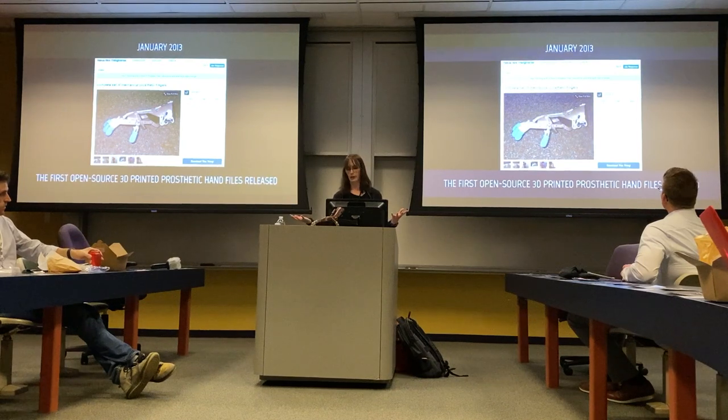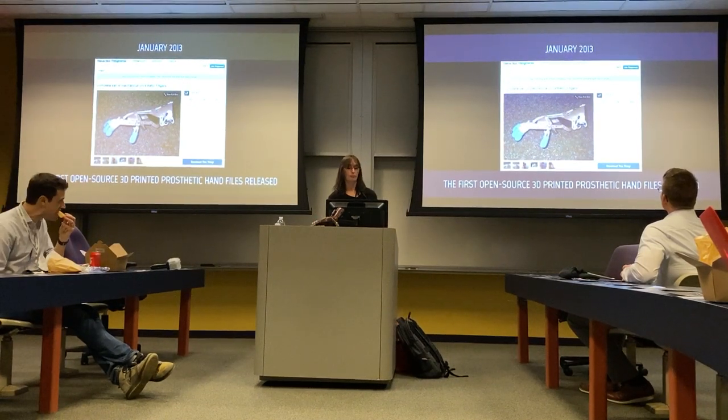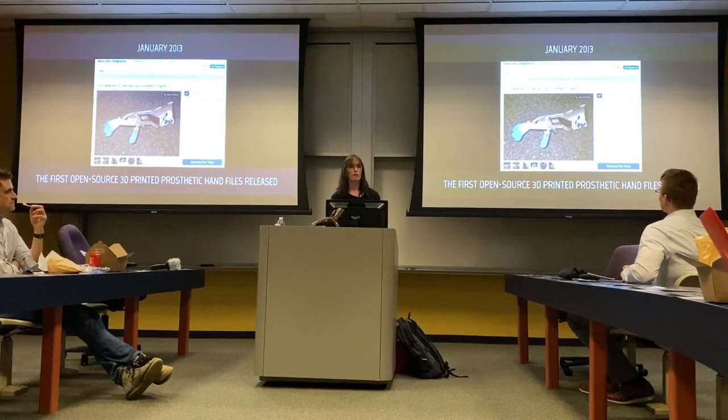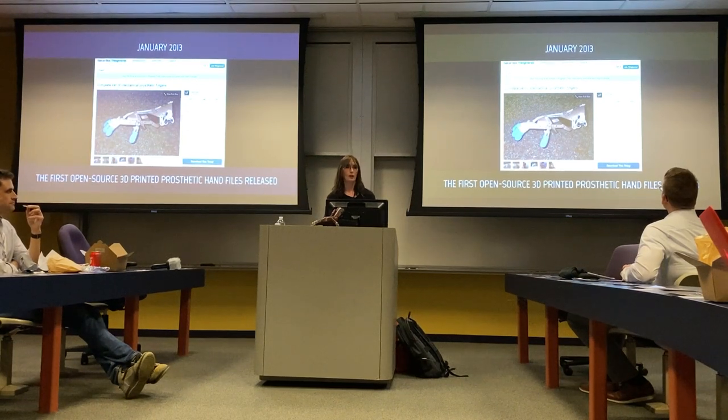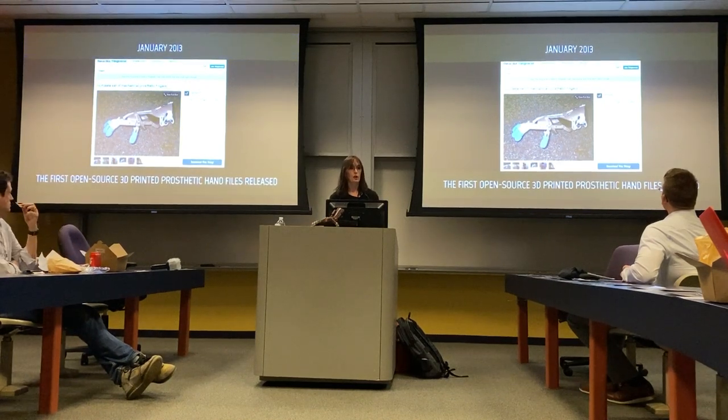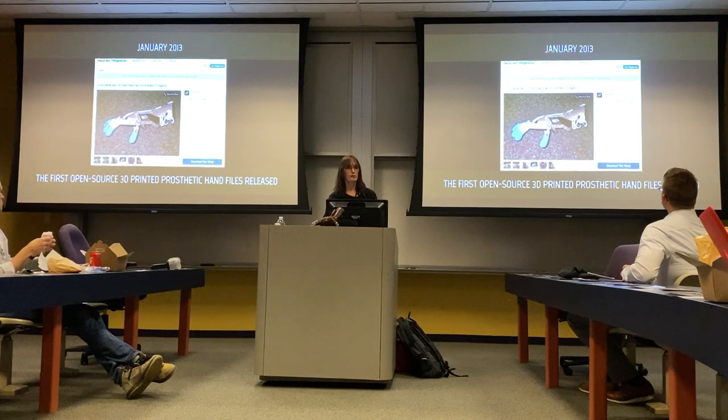Instead of keeping the design and patenting it, we collectively decided to give it as an open-source design, open to the general public. The first design was created by a puppeteer and a carpenter — neither of them had any engineering experience whatsoever. They knew that since it was working for Liam, there were thousands of people out there with access to 3D printers who could take the design and make it even better. By sharing it open source, they basically said: here, take this, make it better, let's see how many people we can help.